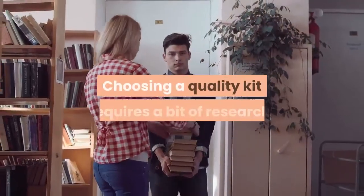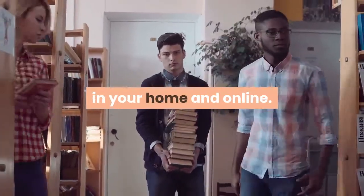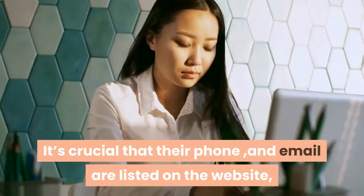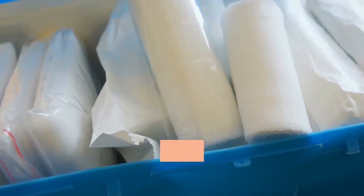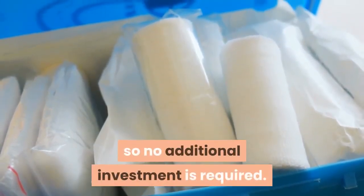Choosing a quality kit requires a bit of research both in your home and online. Choose a reputable company that offers a lot of support — it's crucial that their phone and email are listed on the website, and that they offer FAQs, videos, and tutorials for using their kits. Also, make sure their kit includes everything needed to do the testing so no additional investment is required.